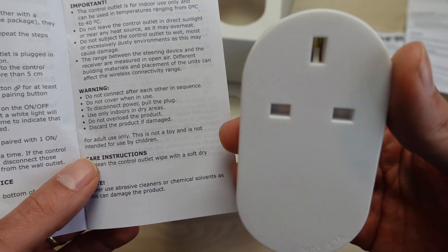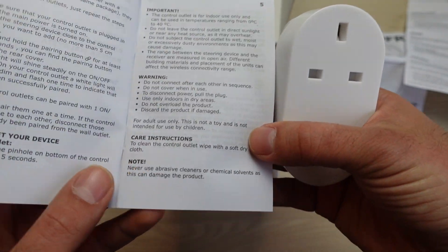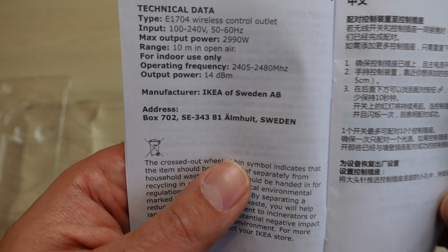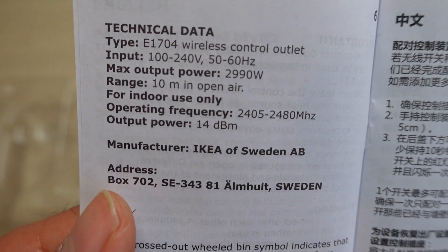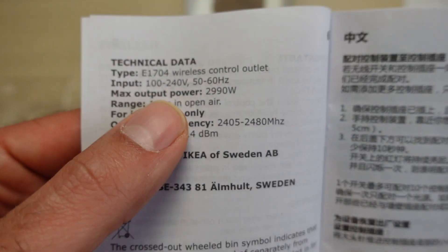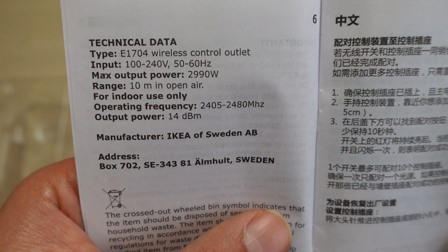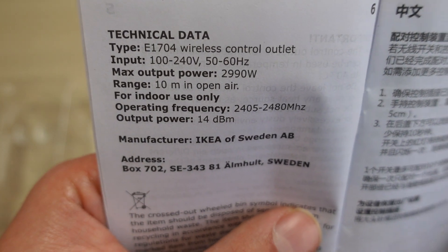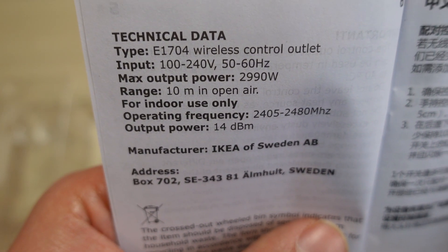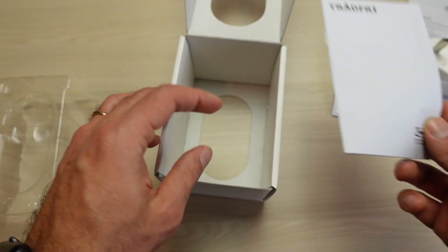A few things to consider: this is indoor only use, temperatures 0 to 40 degrees which should be fine, and no direct sunlight contact. We have some technical data if that's what you're interested in. The range listed I think is specific to their own gateway. It uses Zigbee and we'll use a Zigbee gateway to actually pair it, not IKEA's own gateway. We've got all the information about the input and the maximum power.